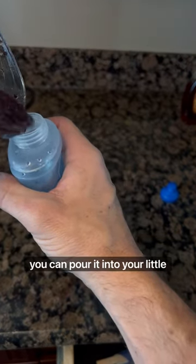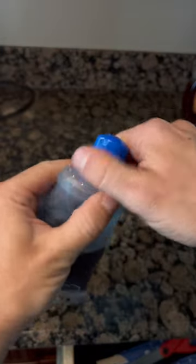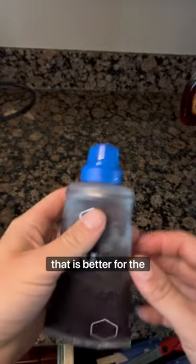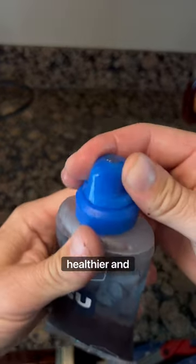Now you can pour it into your little flask. There you go — your own energy gel that is better for the environment, healthier, and cheaper. Enjoy.